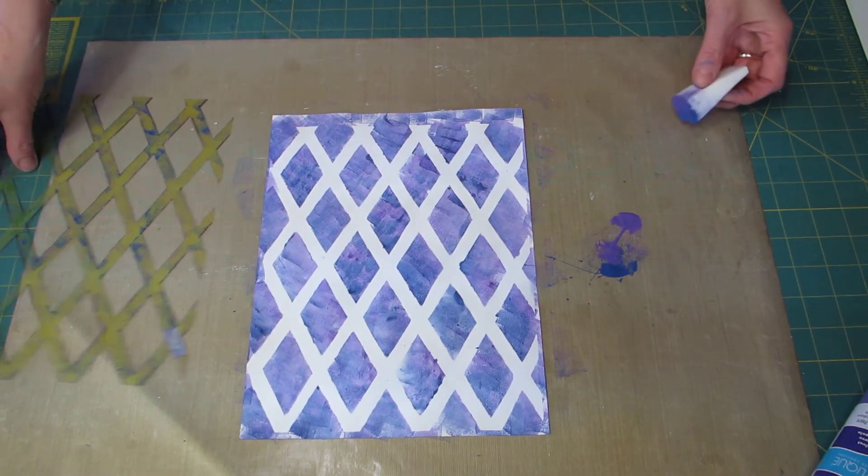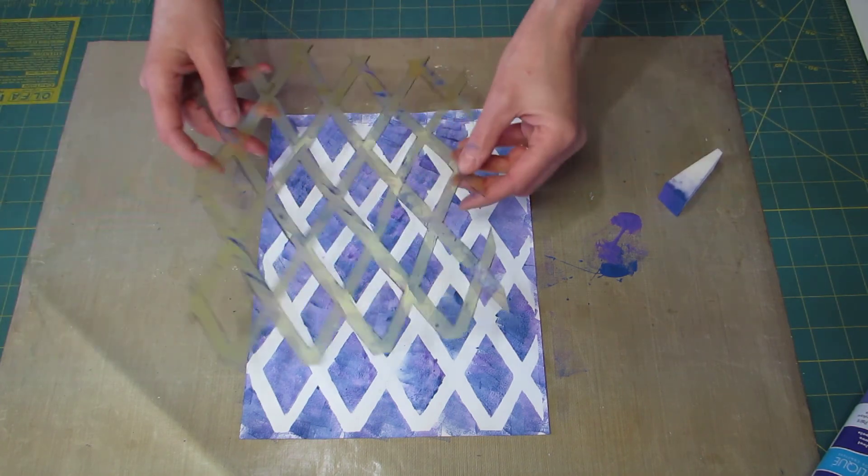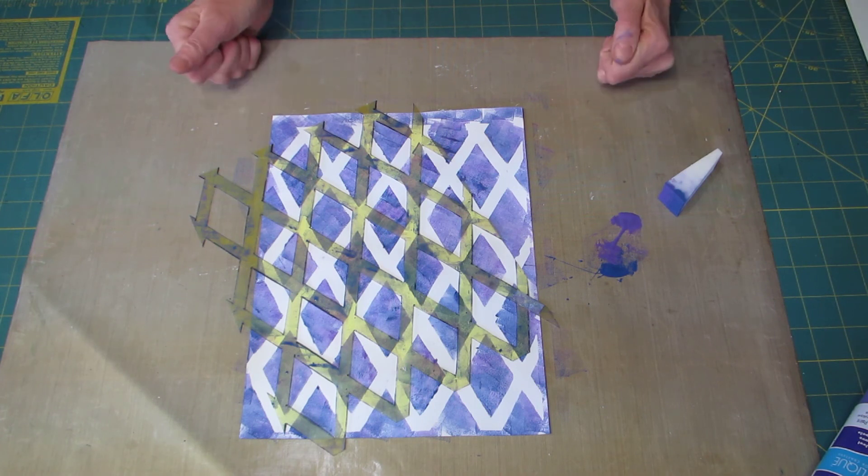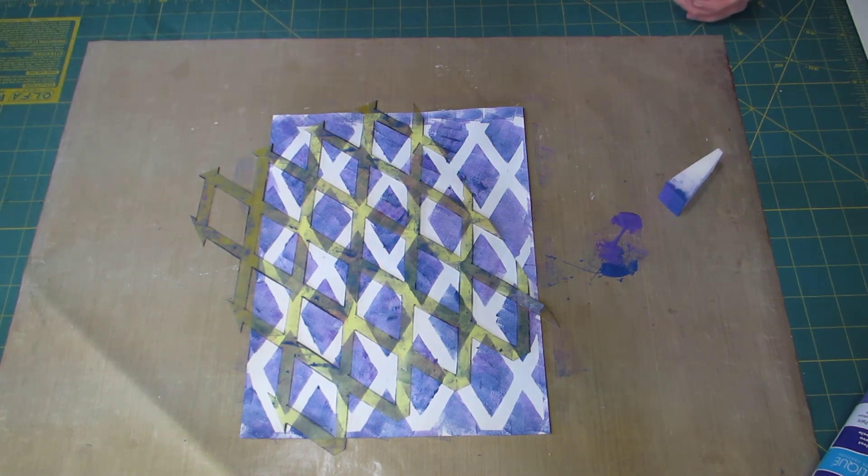So this was my stencil making video. I hope you like it. Thank you for watching — subscribe if you haven't done so, and we'll talk later. Bye!